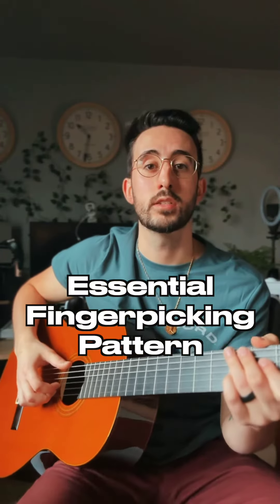Here's a great finger picking pattern for acoustic guitar players. We're going to set it up with two chords: G and C. We're only going to use our ring finger to play the bass notes — that's the third fret of the low E for the G, and the third fret of the A for the C.